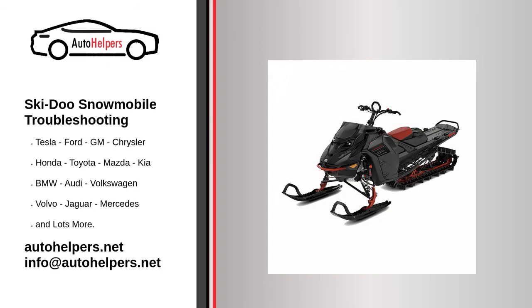Ski-Doo Snowmobile Troubleshooting. If you're looking for help fixing your Ski-Doo Snowmobile, look no further. Our comprehensive Ski-Doo Snowmobile Troubleshooting Guide will explain common issues, provide tips, and show you how to read your model's error codes.